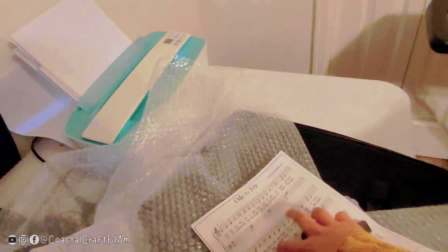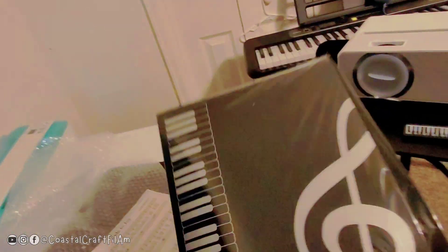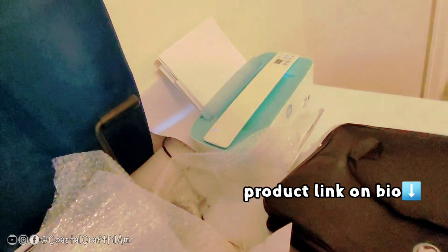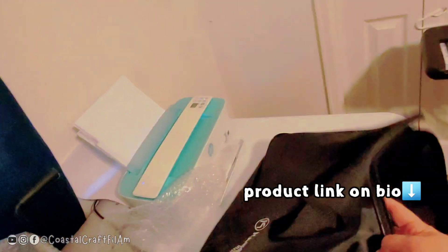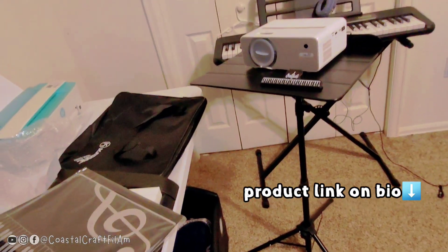Before I go, I'll show you everything it came with: a music sheet holder, a bag, and the manual. It's really easy to put together and I'm happy with this purchase.